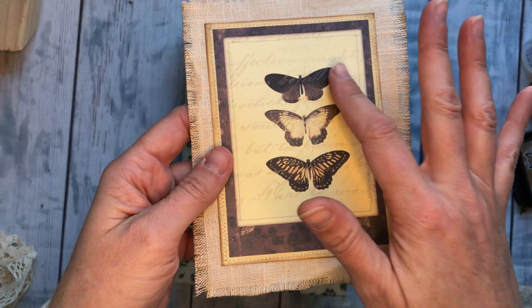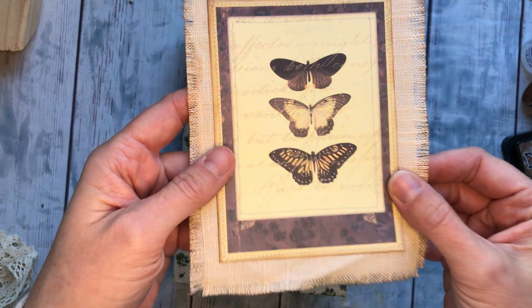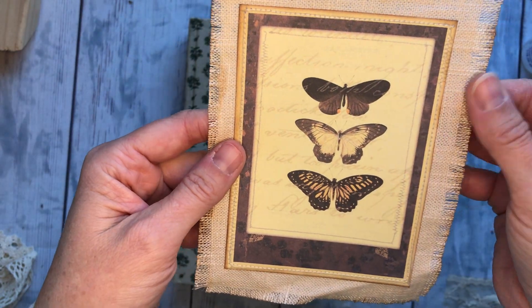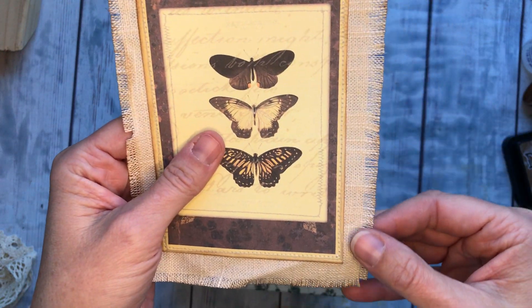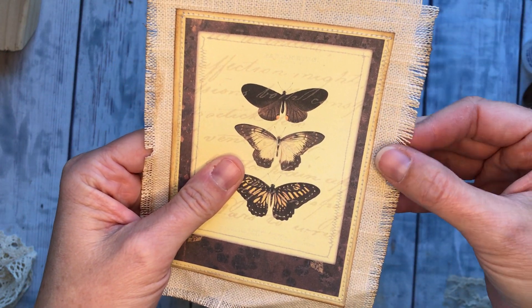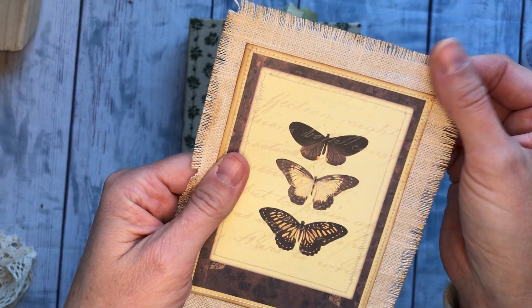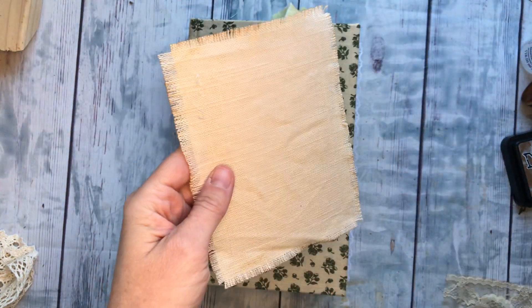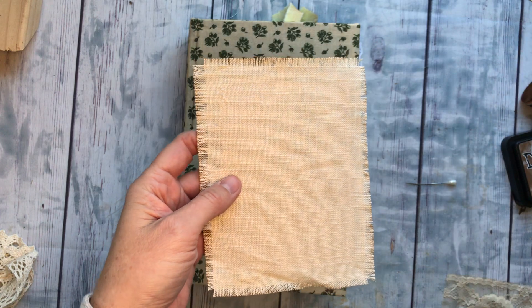To start out with I just had this card with some butterflies and some print on it, and then I took a piece of burlap and kind of frayed the edges and inked it up just a hair to grunge it a little bit, and then I went ahead and sewed that on there.